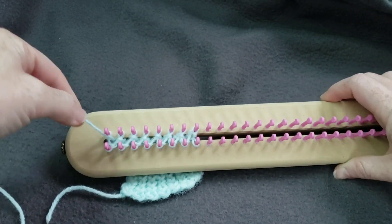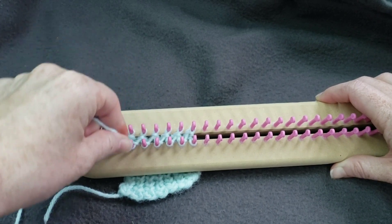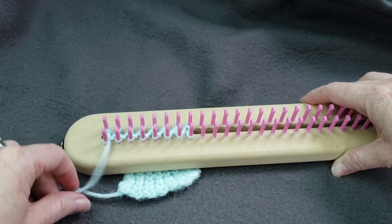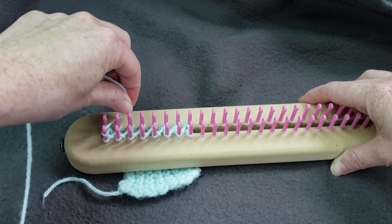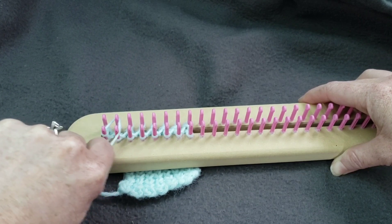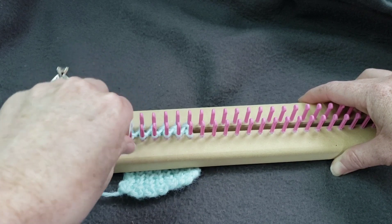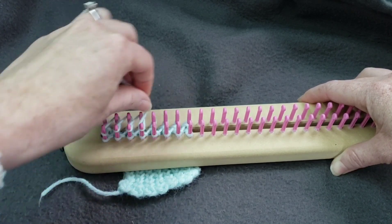The interesting thing about this stitch is you end up doing an E wrap on the back and a U knit on the top. So as you go around — if this is my peg 1 on the front, I go around and up to peg 2, but that peg is a U knit. Then I come down to peg 2 and do an E wrap, then up to peg 3 on the back, which is a U knit. But on the forward peg it's an E wrap, and I do that all the way down.